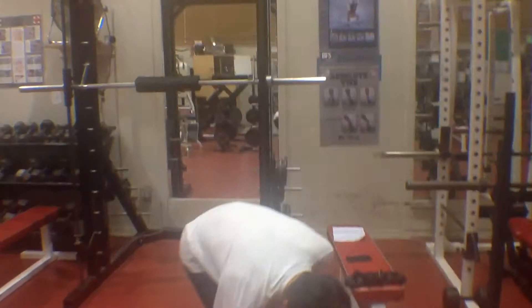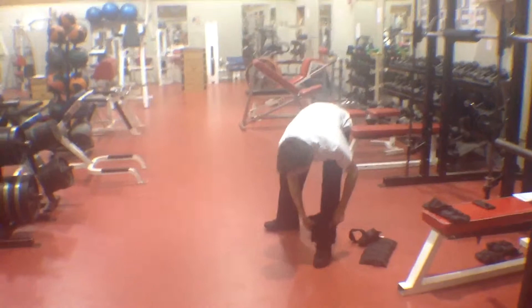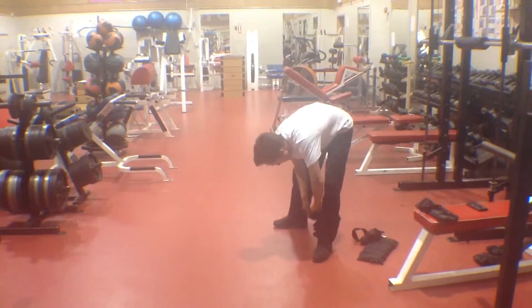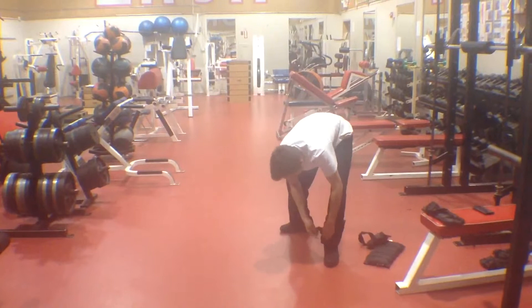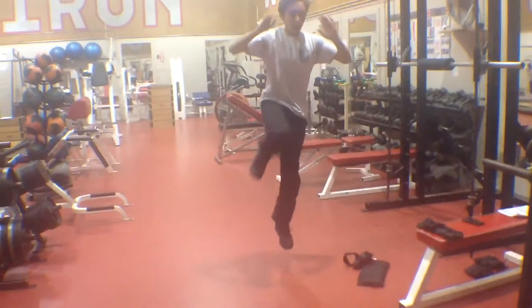15 reps. Switch legs. 15, switch legs. All right, 15 with the left. All right, 15 with the left.